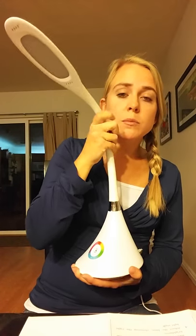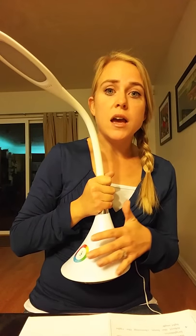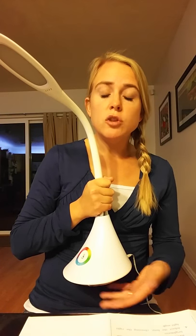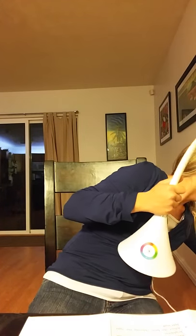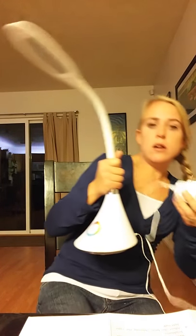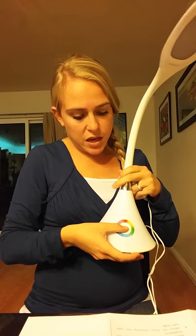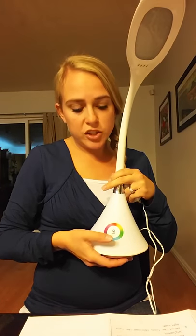One thing with this one is I have reviewed similar ones that all have a rechargeable battery built in, so you don't need to have it plugged in — you just charge it when the battery is low. This one doesn't have a rechargeable battery, so it actually needs to be plugged in to operate. Here's your plug, and it just plugs in here at the back — that's a power cable, not a charging cable, so I can't turn it on when it's not plugged in.